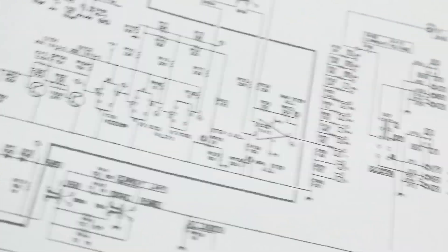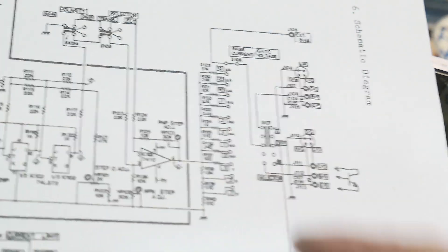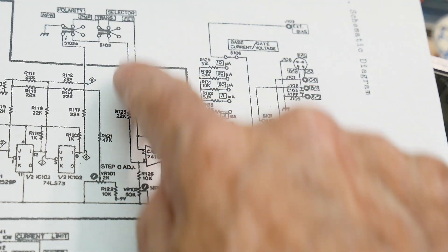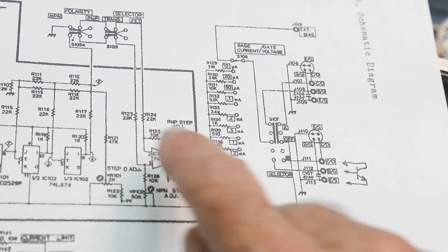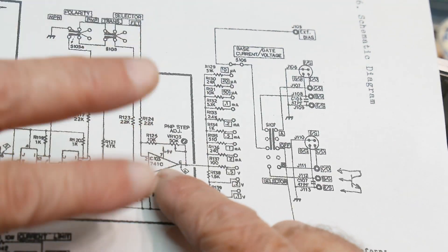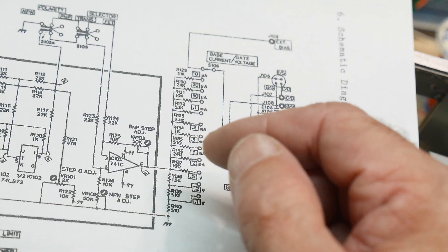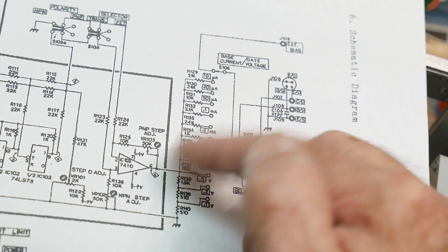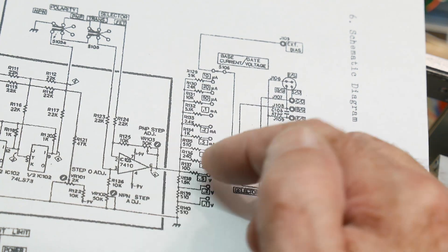So I've made some progress here. I'm concentrating on this switch here. The stair step generator goes into an amplifier that can invert or non-invert, so we've added that. The next thing is to add the current. This is stepping voltages — we want to step current, so there are some resistors that change the voltage into a current.